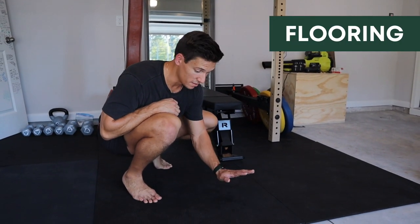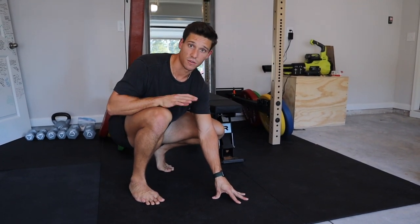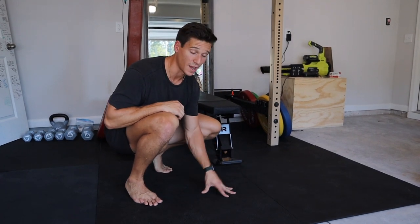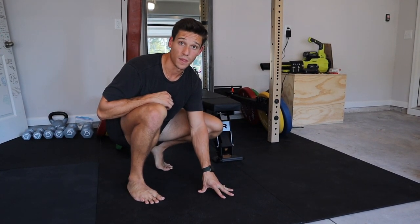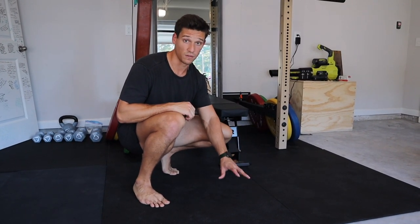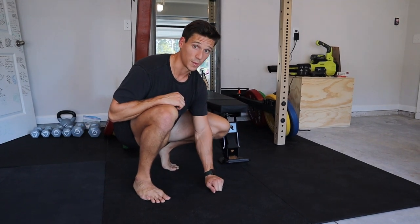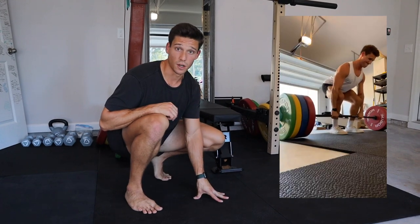We're gonna start with the flooring. These are 25 bucks at Tractor Supply — they're horse mats. They're the cheapest type of flooring you can get, but you gotta have something good for your floors, especially if you're gonna be dropping weights. I highly recommend these. I'm gonna figure out how to keep these secure to the ground because they're moving a little bit, but I've loved them so far. Definitely recommend getting those. Leave them out in your driveway for a couple days because they do smell, and then you're good to go.